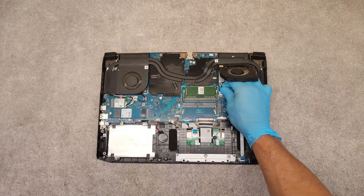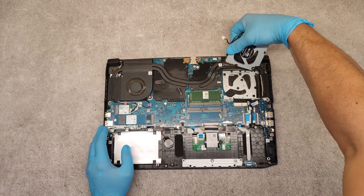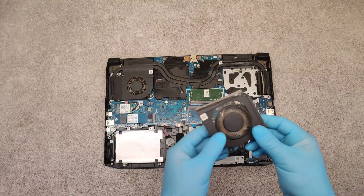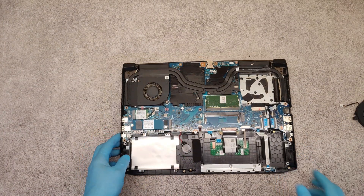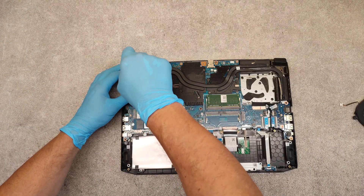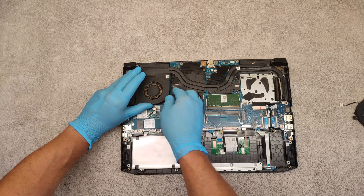Disconnect the connector of the fan and take it out. You can use compressed air for blowing everything out from the fan. Now the second one, same way. Unscrew the two screws, lift up gently, disconnect the connector, and lift it up.